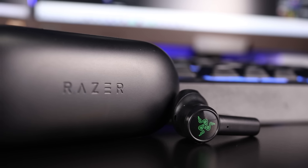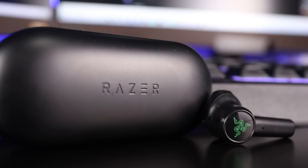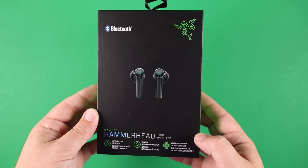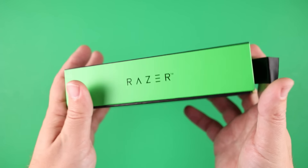To start with, these are $99 and they actually have the AirPod-style design. But they are offering some features that make these different from your normal truly wireless earbuds. Let's go ahead and check out some of the specs and what comes inside the box.